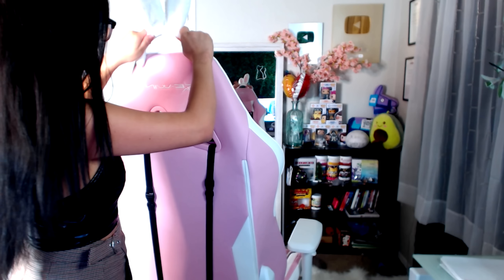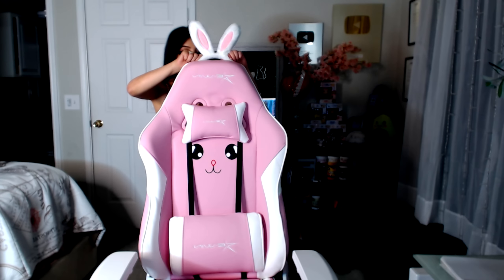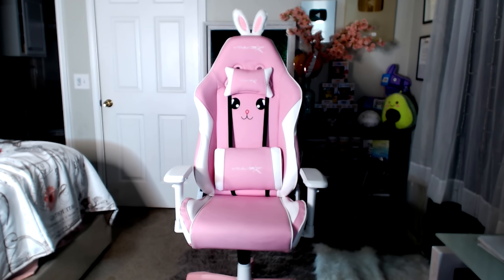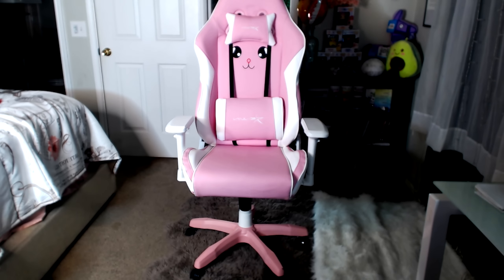I'm going to leave all the links and information in the description, including my discount code and their website, so make sure to check it out. Anyway guys, we finally finished setting up the chair — very easy, it did not take long at all. The cushions are very comfortable, and the chair itself is very adjustable, including the armrests. You can move them inwards, outwards, front, back, make them taller or shorter — it just depends on your preference.